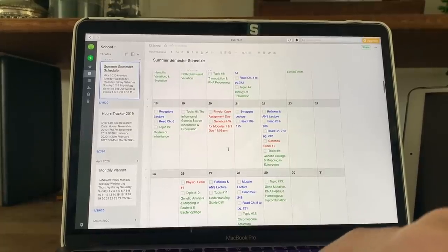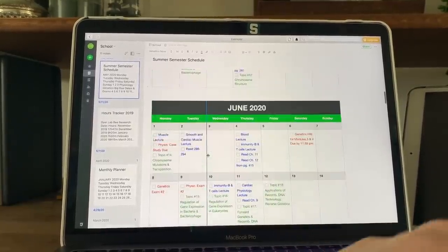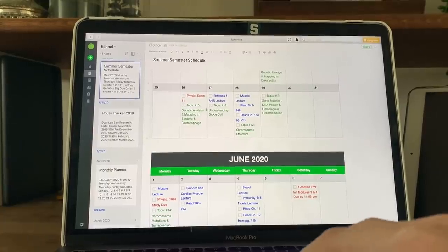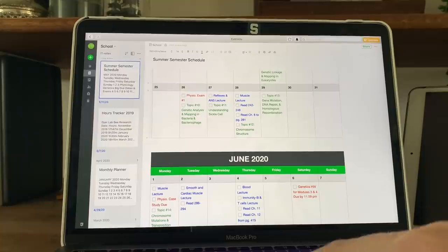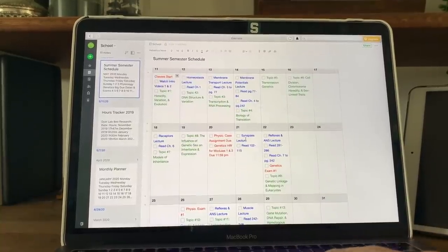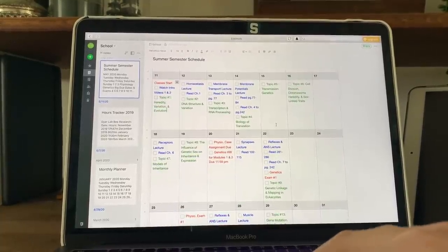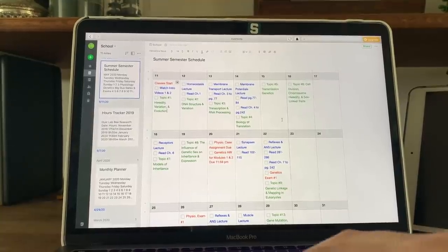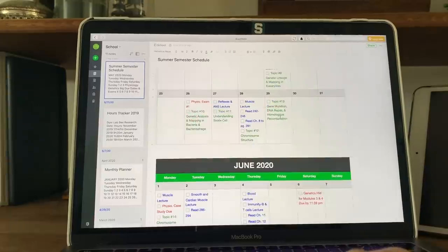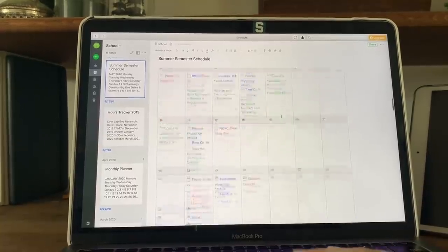For genetics, I split up topics between days before each exam, trying to finish all topics before the exam so I have a few days to review everything. I also give myself the day before exams off from new topics to focus on last-minute studying. On exam days themselves, I still have some topics to do afterward. I need to study 30-plus hours a week — essentially a full-time job — so I'm going to add designated study time for each class to this calendar.